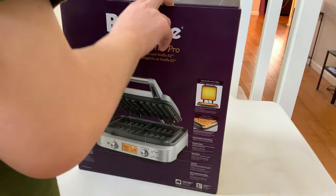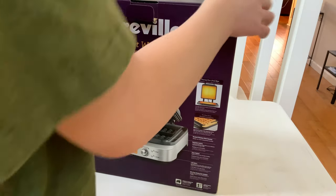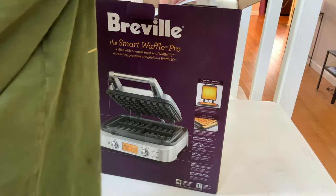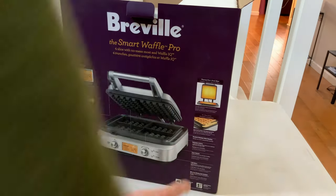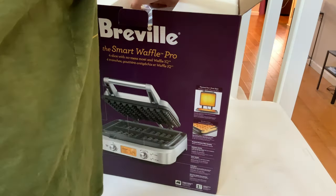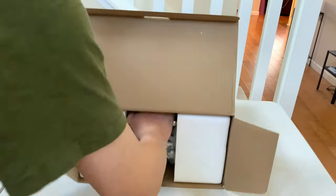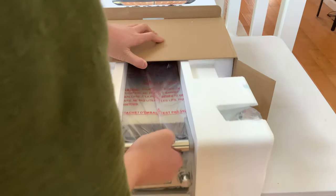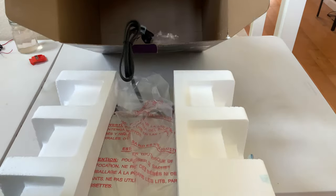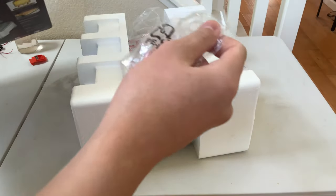You don't need this nicely. First thing I see — manuals and a warranty. A bag of nothing.